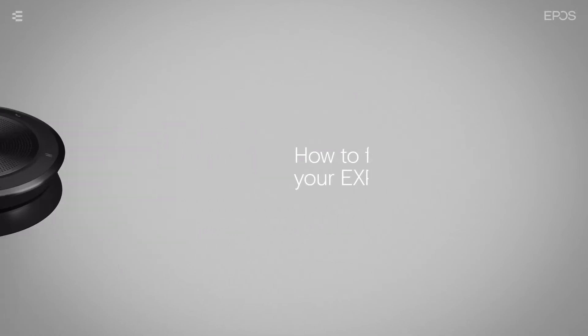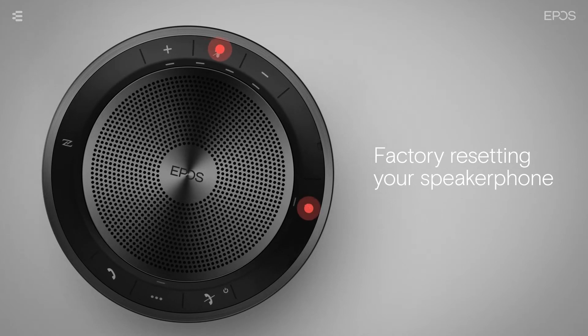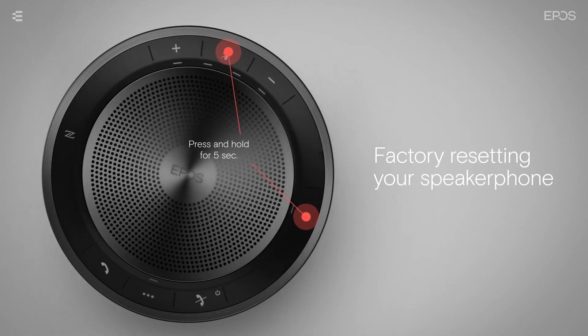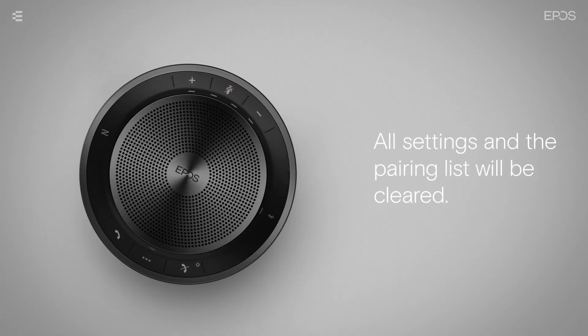To factory reset your speakerphone, press and hold the mute button and Bluetooth button simultaneously for 5 seconds until it restarts. All settings and the pairing list will be cleared.